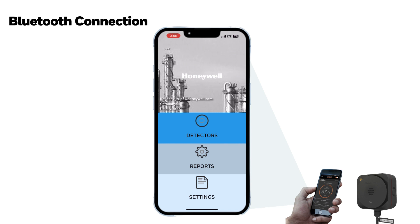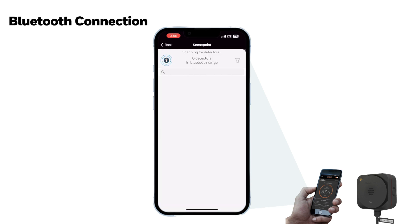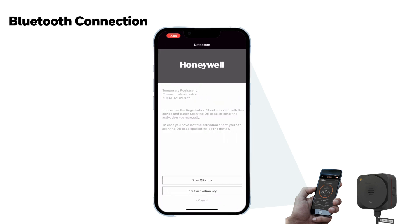When you press the Detectors menu on the screen, XCL detectors located near the mobile device are searched and listed on the screen. When you select a detector from the list to connect to with Bluetooth, the list screen changes to the registration screen.